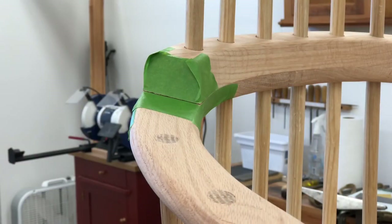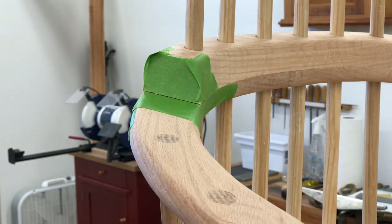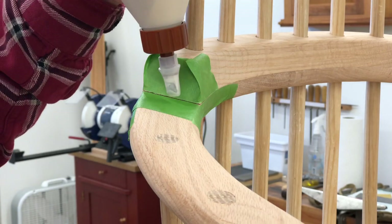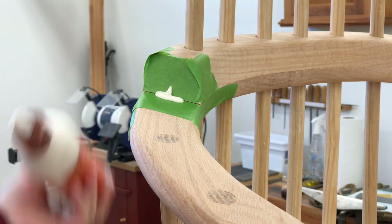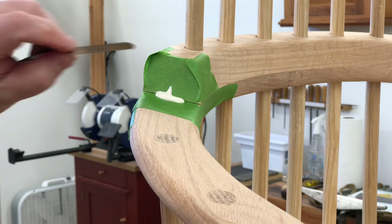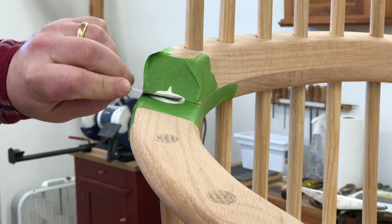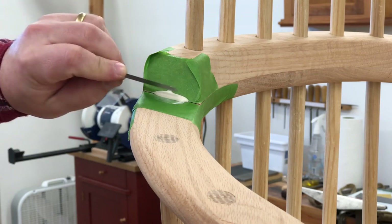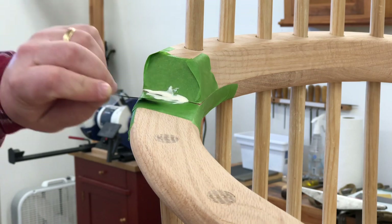Now, remember that feeler gauge? That's my little trick here. I determined that a 0.1 millimeter feeler gauge will slide back pretty far and really get in there, so I'm actually going to use the feeler gauge to get some glue spread underneath. I'll put a little bit of glue out here — since the tape's there I don't have to worry too much — and then use the feeler gauge to spread that glue back into the joint and push it in there.